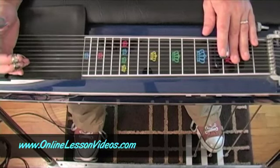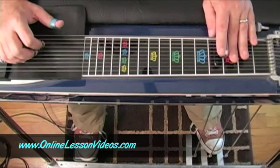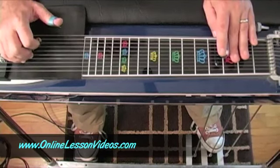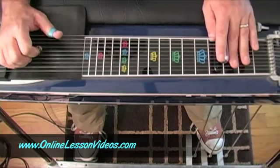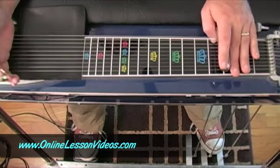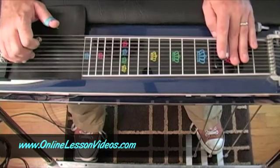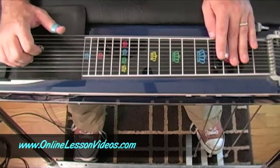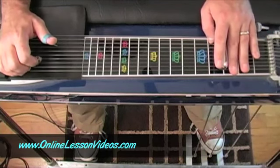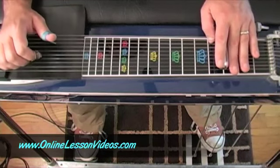Now I'm going to take those same strings and add my A and B pedals down. What you're hearing is those strings change — I'm moving from my one chord or G to my four chord, which would be my C. The nice thing is that my grips on my right hand don't change at all. I'm still on ten-eight-six, eight-six-five, six-five-four, five-four-three. So I've got G and I've got C.